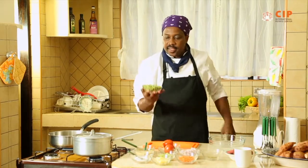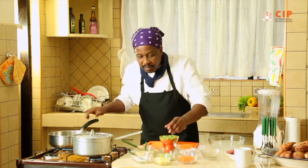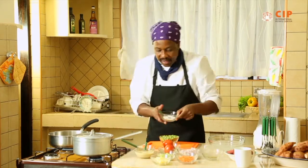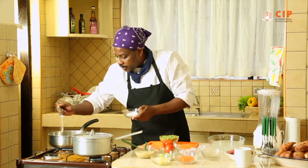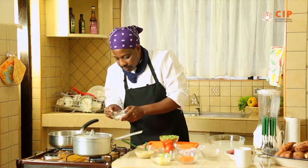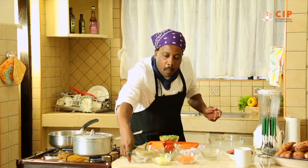These are the garden peas — you can call them Minji. Some people call them Minji depending on where you're coming from. We also need a little bit of salt into our hot water. We are briefly boiling them, or par-boiling them.